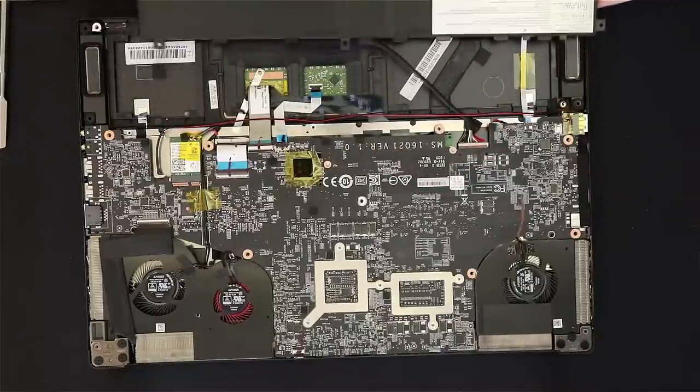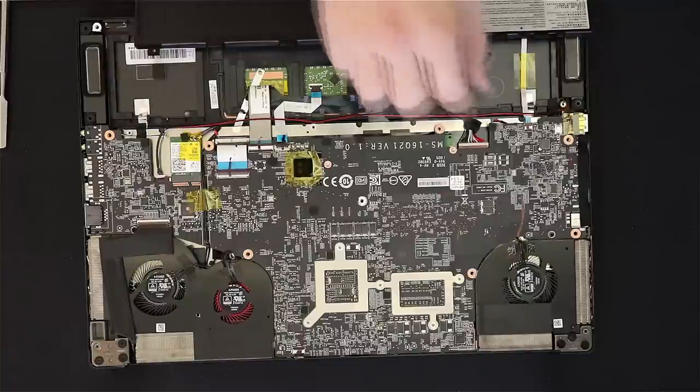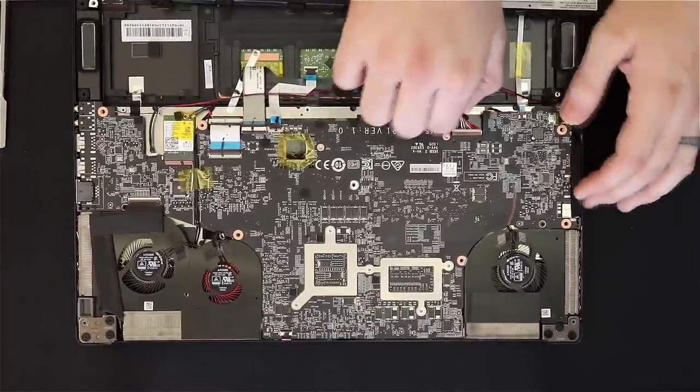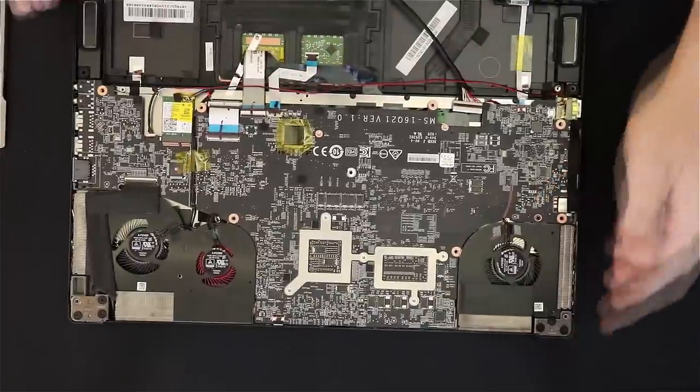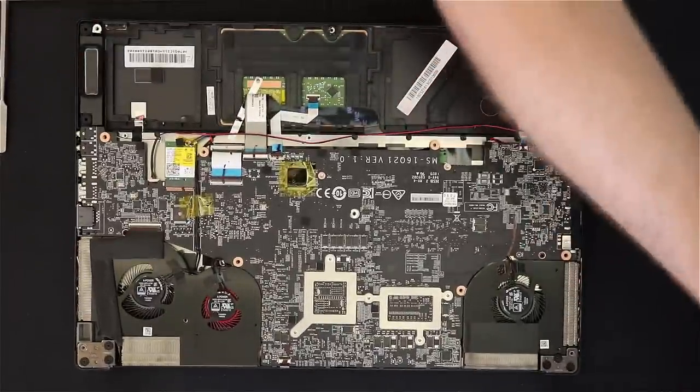Be very careful not to pull from the sides. You'll still have the battery cable connected. This took a little fumbling for me to get out, but as long as you just work it back and forth you should be able to get it out no problem — it did take me about a minute, so you get a nice jump cut right there. I ended up just using my hands and then toss that off to the side.